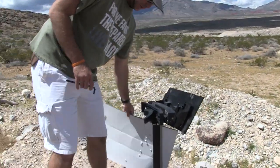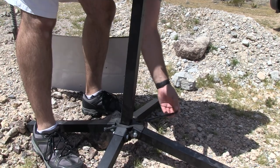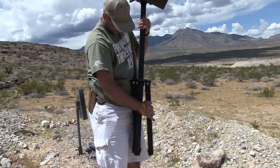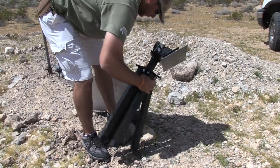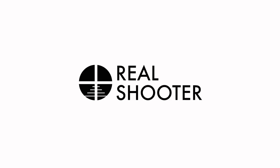I could definitely see some PRS clubs buying two or three of these for when they have targets out at 1,000 to 1,200 yards. It would definitely work for that. Overall impression is it's a very well-built system, very cool. Link to the website is in the description if you guys want to check it out — thank you for joining me and we'll see you next time.